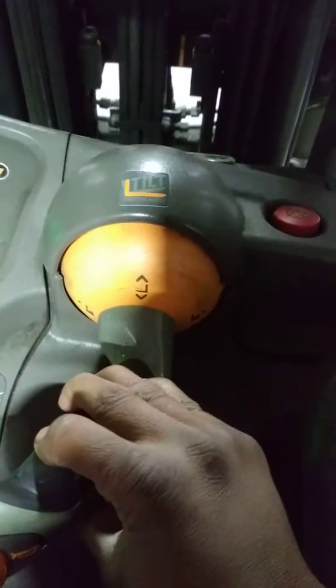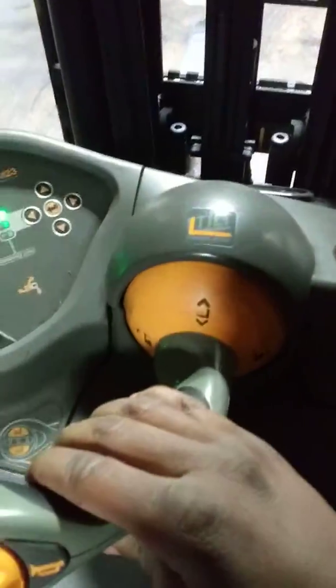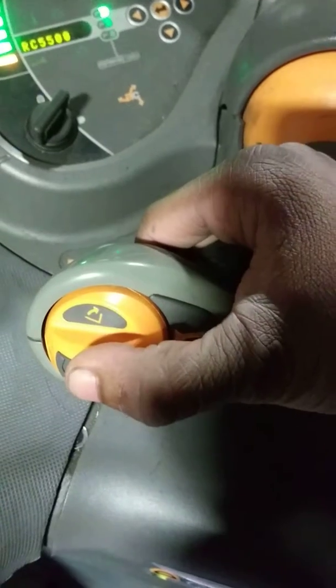This makes you go forward, this one makes you go backwards. This tilts your forks up, this brings them back down, and this is the side-to-side control.